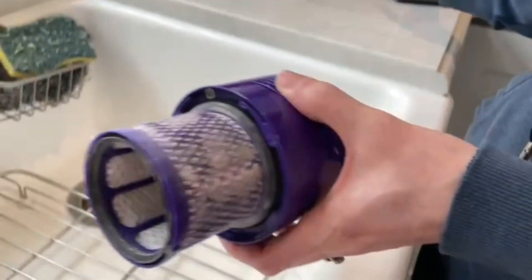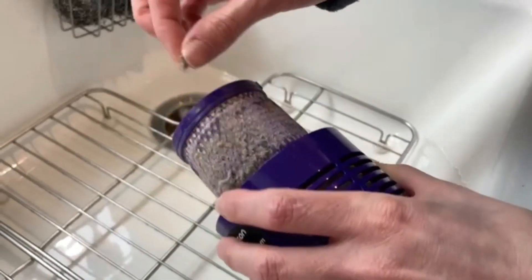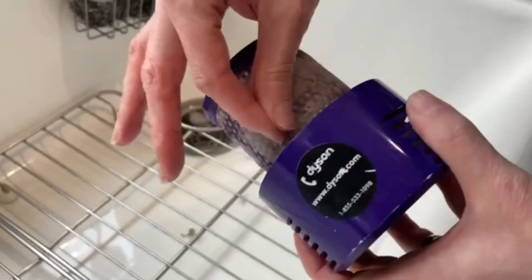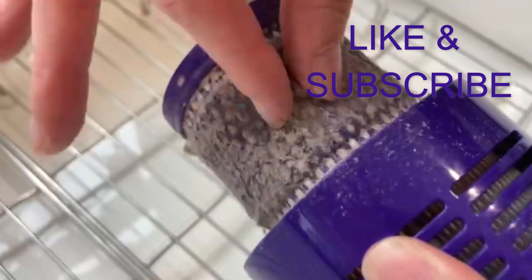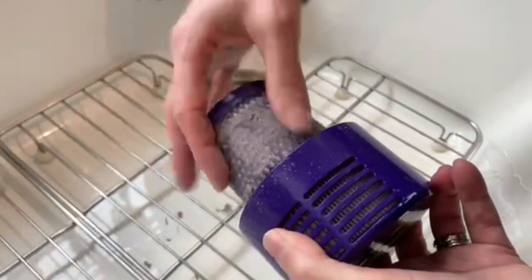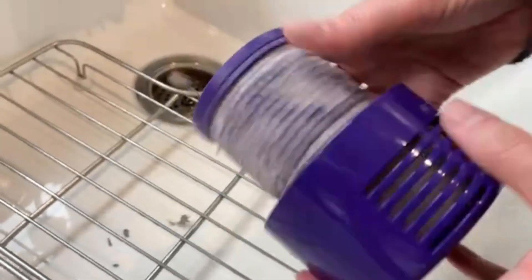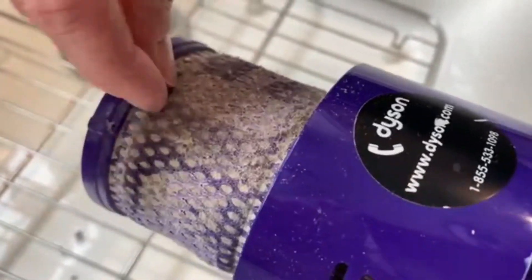So what you want to do is try to remove whatever dust you can. There's really nothing in there, but there's a lot of dust on the outside of it.